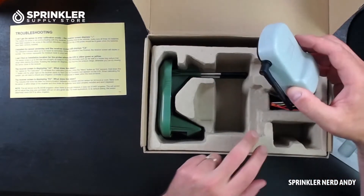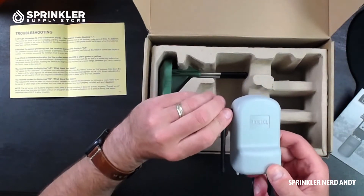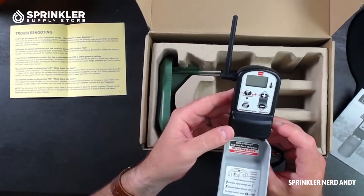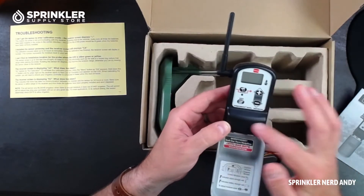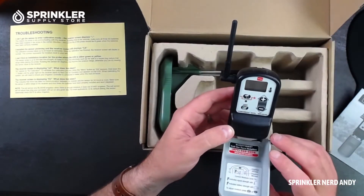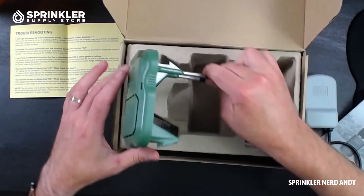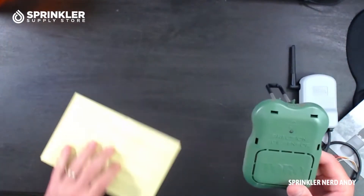The sensor really just comes with two parts, similar to a rain sensor. You have the receiver, which gets mounted at the controller. This is actually the very same plastic molded hardware used for the rain sensor — it looks almost identical to the Toro wireless rain sensor, same plastic molding, same antenna, and possibly the same wireless frequency technology. This is the receiver that gets mounted next to the controller.